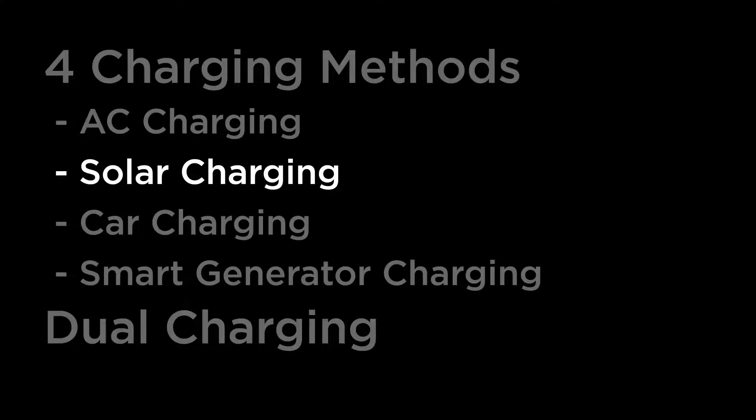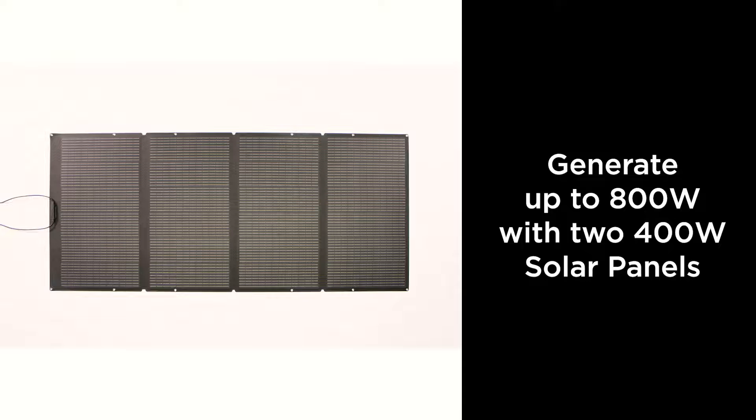If you're going renewable with your Delta Max, you can use EcoFlow solar panels to charge your unit.